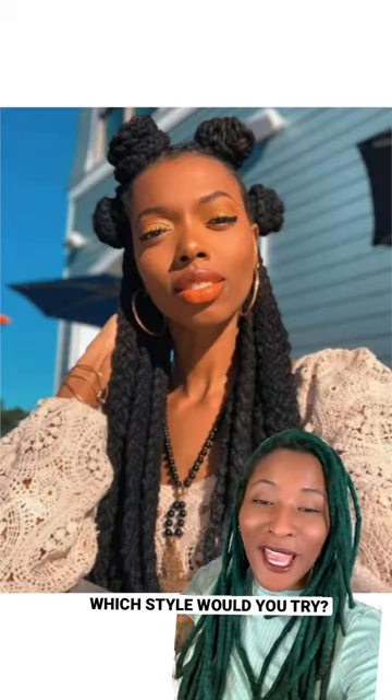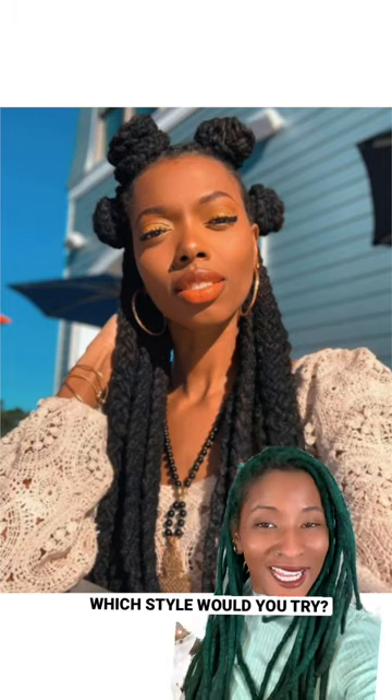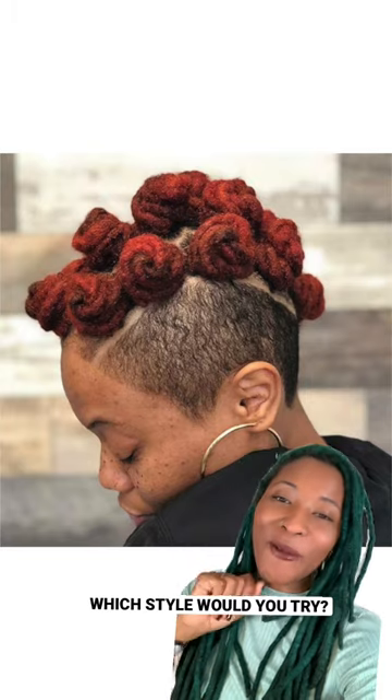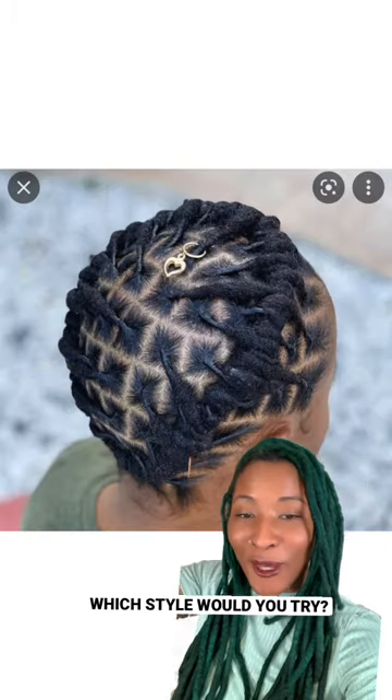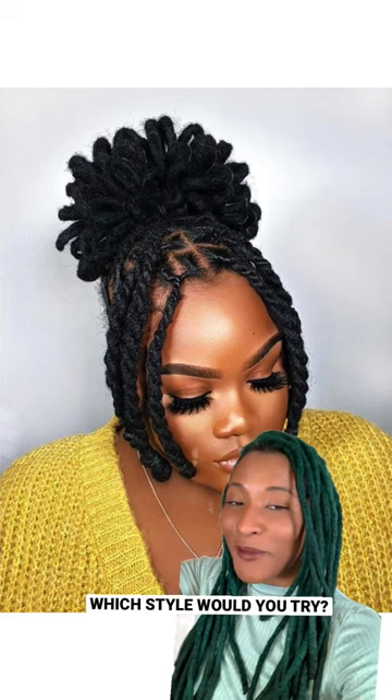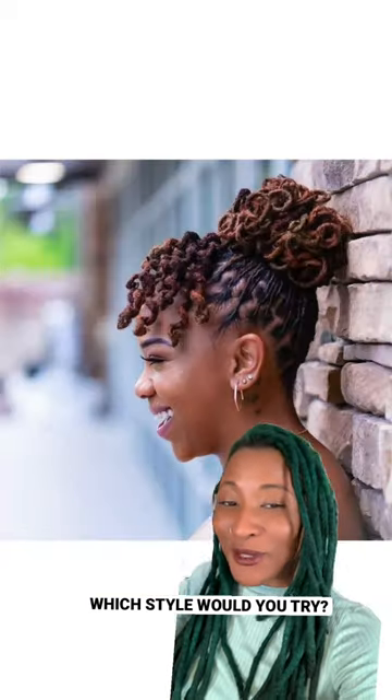We also have Keisha Charmaine with the plaits and the bantu knots, or just regular traditional bantu knots — always a fave. We have the halo braid, which is a great starter lock style. We also have lock petals which have been accented with just some rope twists in the front.